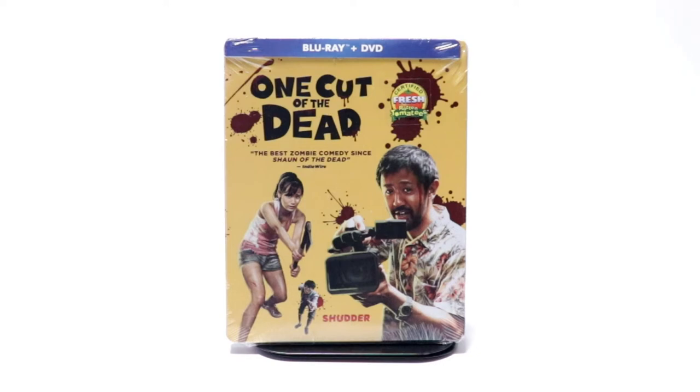Hey, Tony here. Today I'm going to do an unboxing of the Steelbook for One Cut of the Dead. So stay tuned.